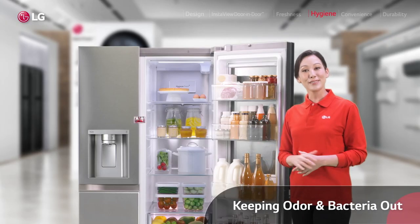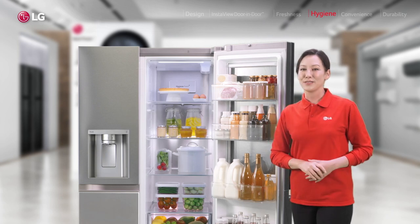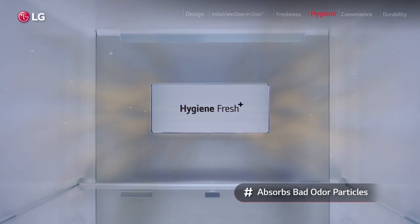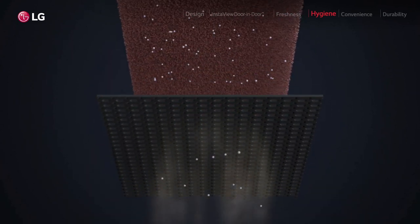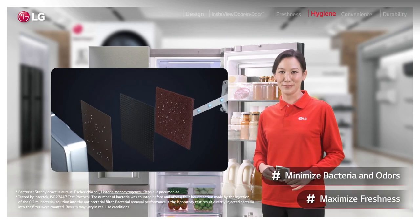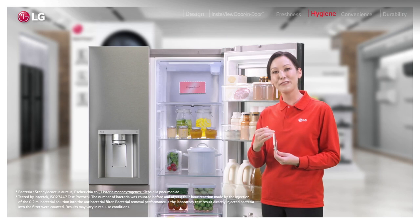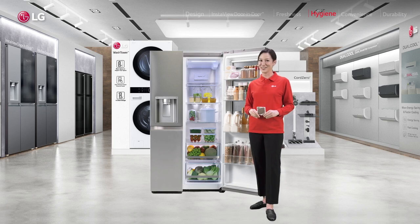And so often bad smell means bad germs in the fridge, and that's definitely a no-no. So imagine how excited I was to find Hygiene Fresh Plus. With this four-level system, a fan absorbs all the bad odor particles and bacteria floating inside the fridge. Then two photocatalytic filters and a UV LED kill those germs to keep your fridge up to 99.999% free of bacteria, while an active carbon filter in the middle removes bad odor particles. Now that is seriously clean.